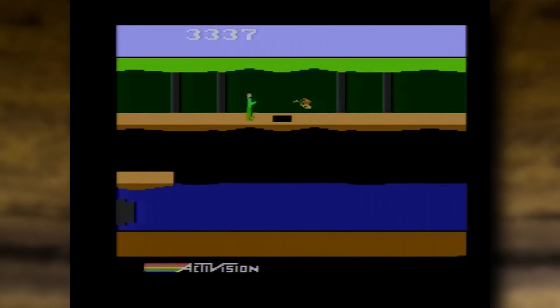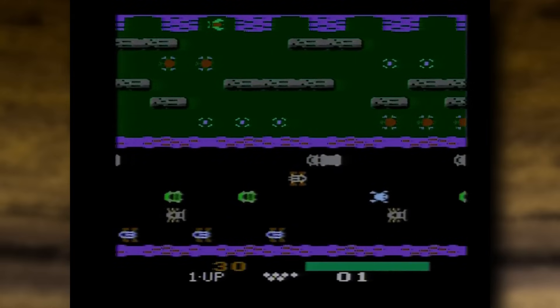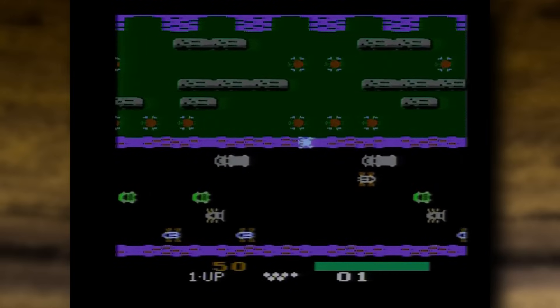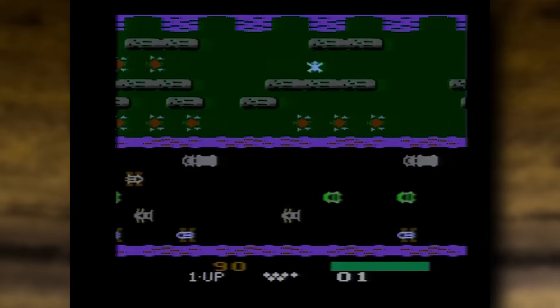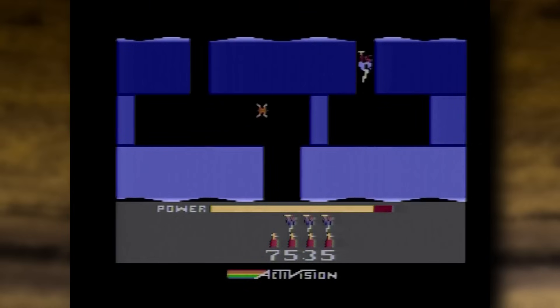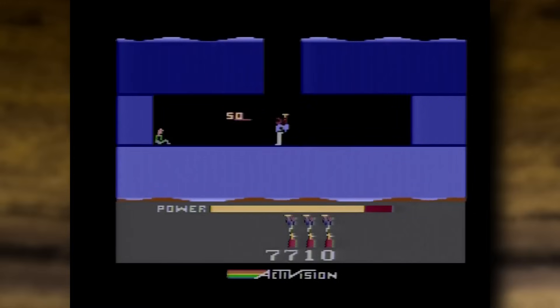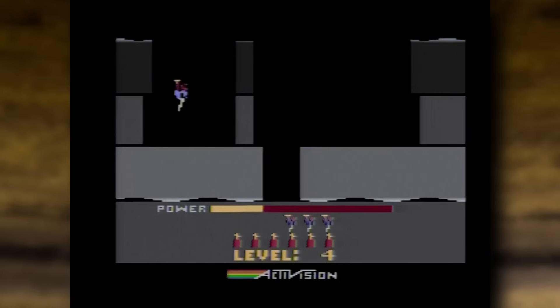Even Pitfall 2, which uses a special chip in the cartridge, and the Supercharger games as well, which originally came on cassette. I think the only stuff it won't run are some of the fancy modern homebrew games which use the DPC Plus chip. But other than that, it's going to work. And yes, Amazing Hero runs just fine and all the other original games from back in the golden era of Atari.